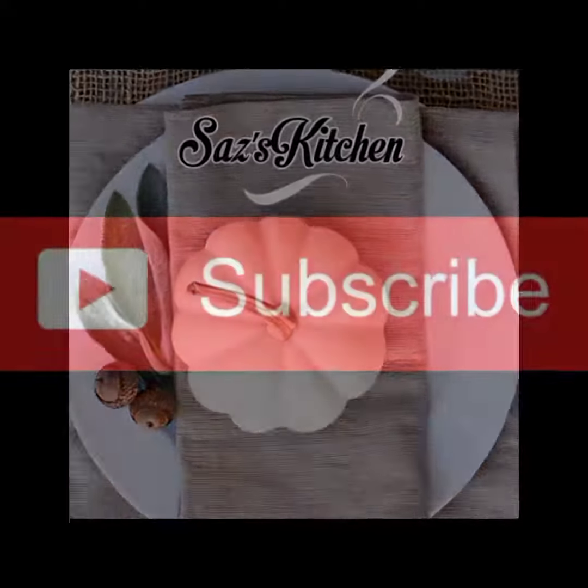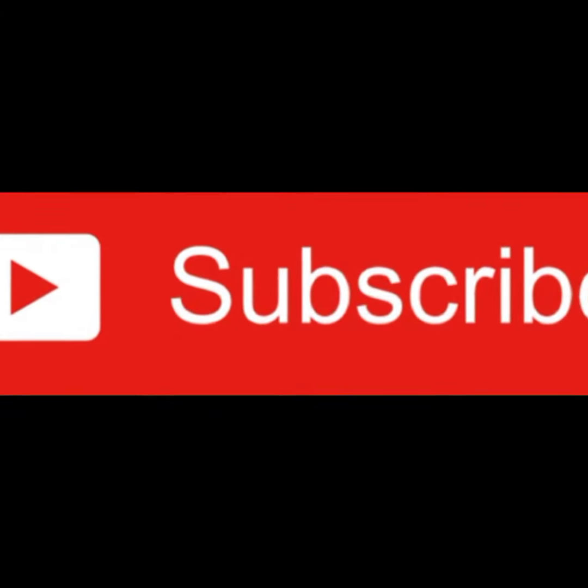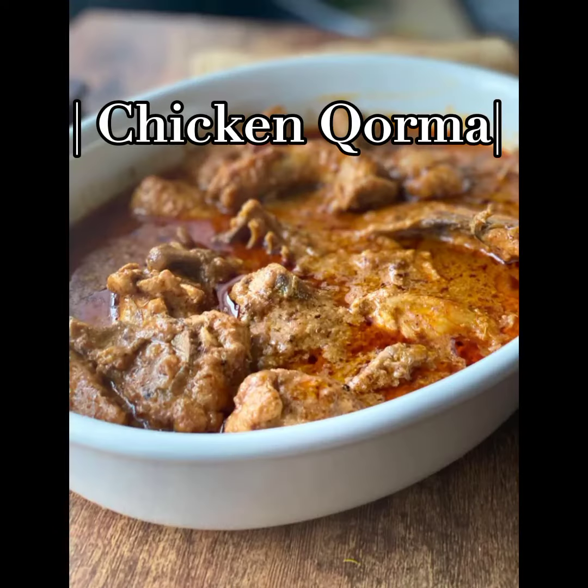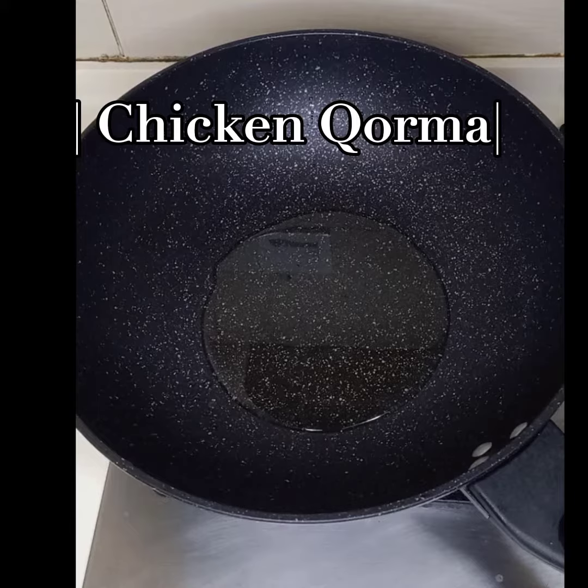Assalamualaikum viewers and welcome back to Saas Kitchen. Today we are making chicken korma, which is made for special occasions like mofi daawat, and I always make it with the same recipe my mother shared with me.